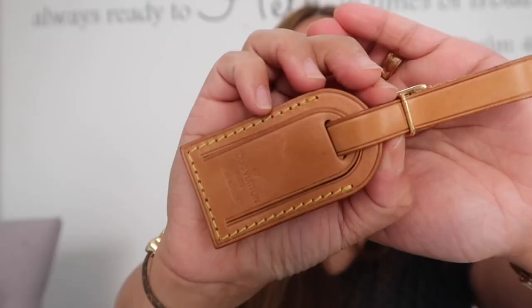I also purchased a Louis Vuitton luggage tag from the same live seller — it's Biton and made in France, so it must be vintage as well. It was £45. I'm planning to hang it on the bag — maybe here or here.